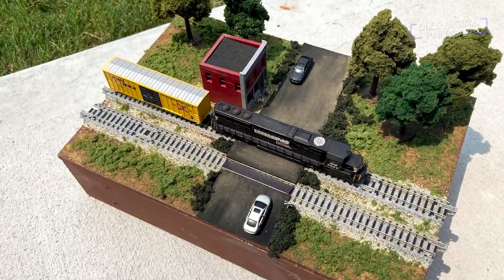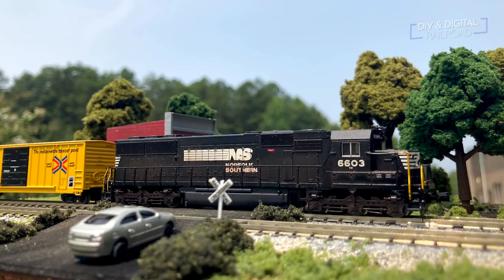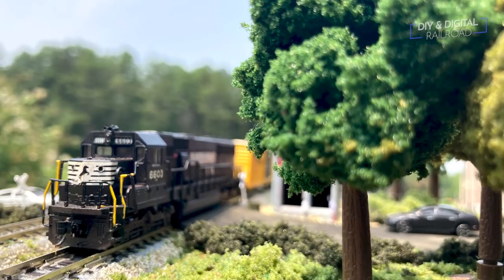That is everything, so let's take a look at some photos I took of this. I actually took this module outside just to show what it looks like and what you can do with a little module like this. I'm really happy with the way this turned out, and putting this into some real sunlight really helps with the realism. I'm very happy with this module and I'm hoping to do more of them in the future.